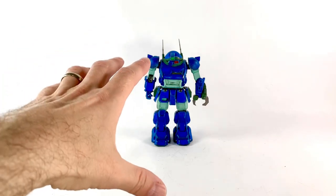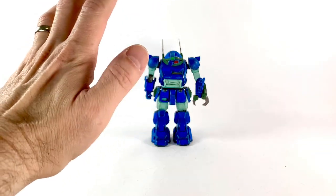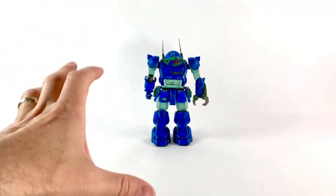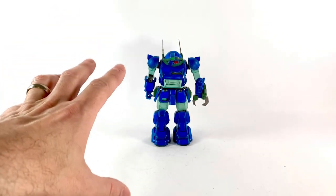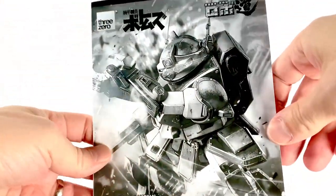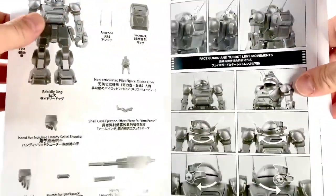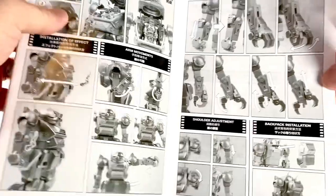And here's Rapidly Dog out of the package. It is a beautiful figure, man. The paint apps are gorgeous. The gimmicks are amazing. The articulation — everything about this is pretty incredible. If you're a fan of this mech or this anime, this is definitely going to be something you're going to want. To help you along, 3-0 provides you with an amazing instruction booklet with that awesome art again in black and white, which is great. It has everything you're going to need — the installation, how everything moves, all the articulation points.